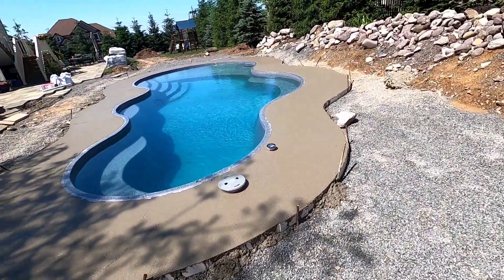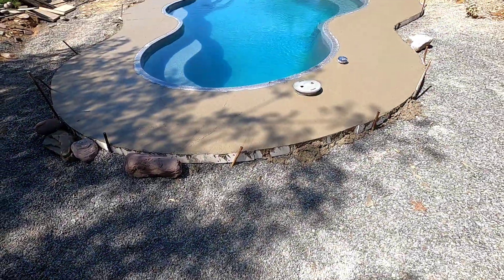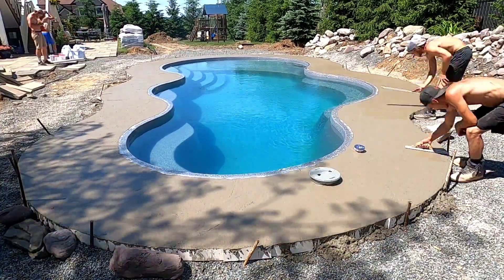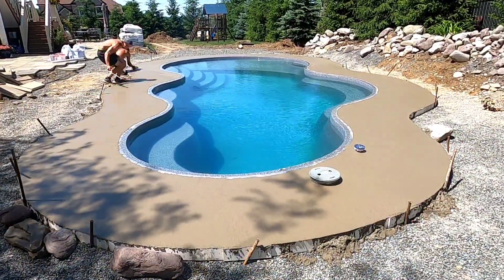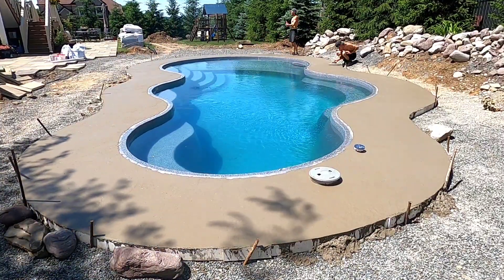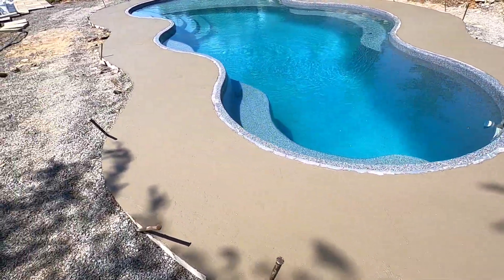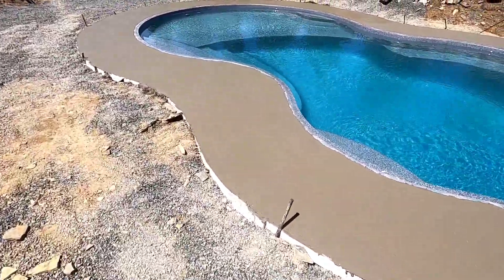All done pouring this thing. I just gotta derby it one more time to get all those lines out of it that I left behind, and then we're out of here. All done derbying — pretty smooth. Ready for the landscaper to put some pavers on here.